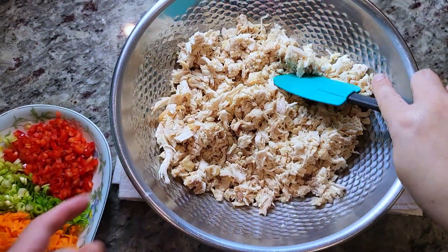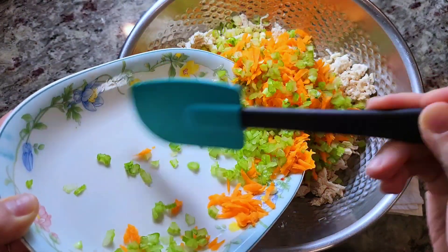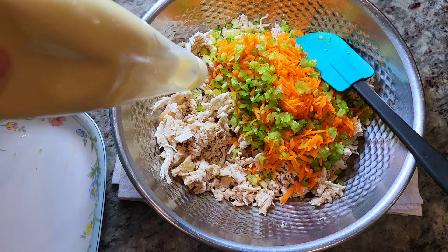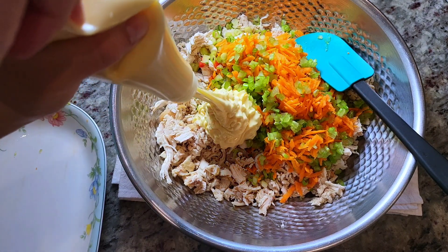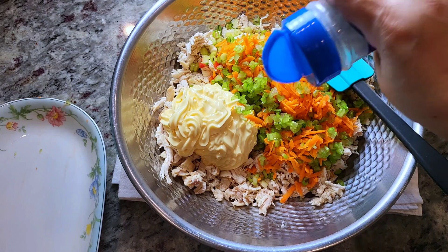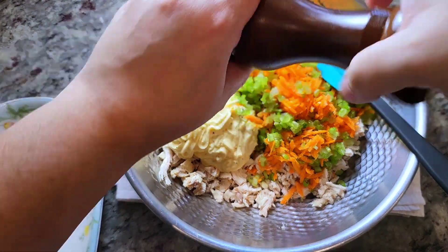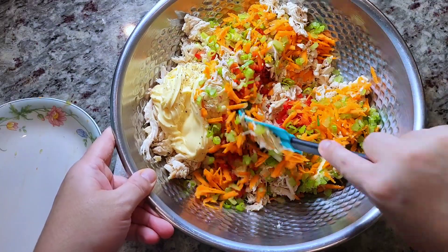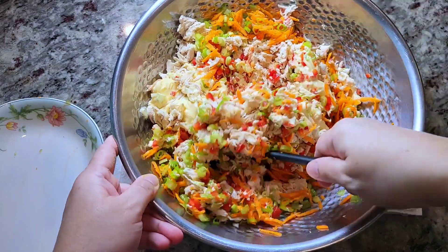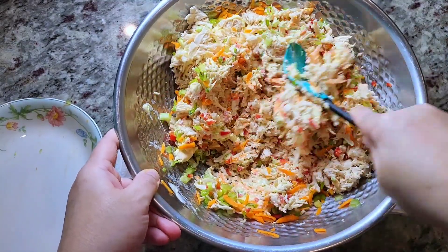I'm adding all of my finely chopped fresh veggies — add what you like. Sometimes I like to do grapes and pecans. Now I'm adding my mayo — start with a half cup and work your way up from there. I'm probably going to end up adding close to a full cup. Salt and pepper to taste, and sometimes I add smoked paprika or onion powder. A lot of the seasonings and ingredients are up to you — I even do this with tuna fish.